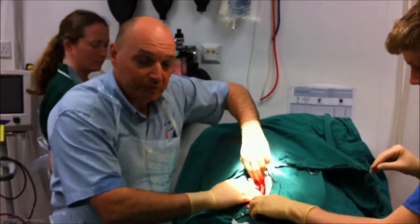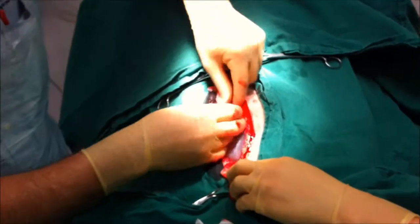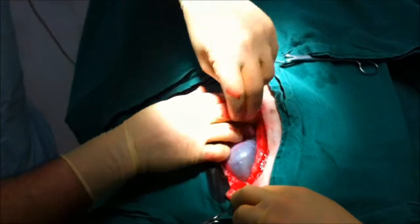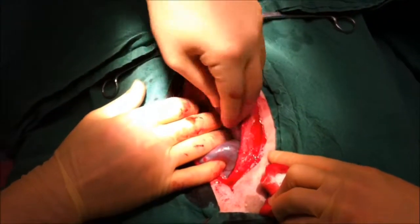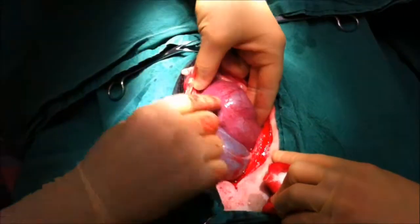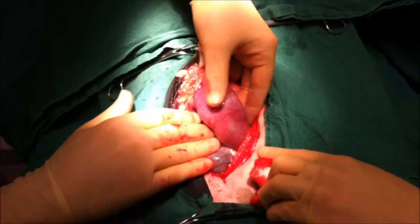We've just opened up the abdomen. This is her bladder sitting here — it's quite full. There's a little bit of intestine here, and then over here, this swollen part is her uterus, which is infected and will be full of pus, so we have to do a hysterectomy to remove all of that.